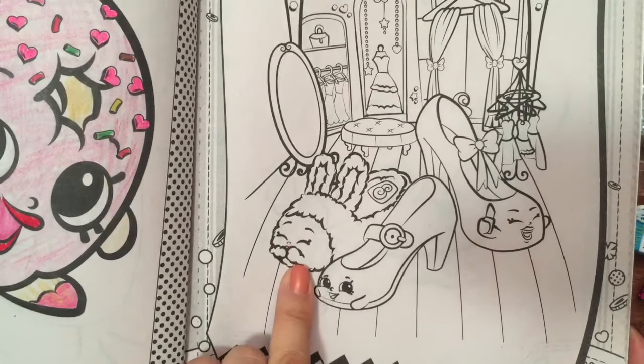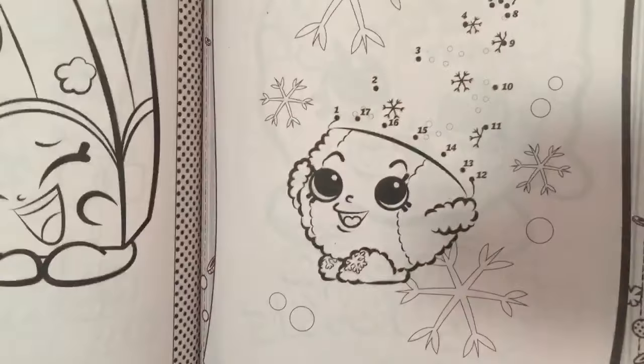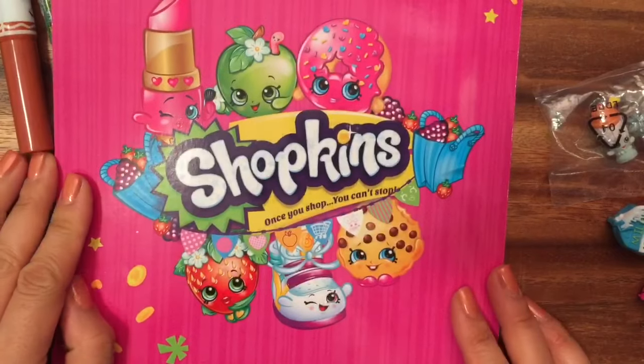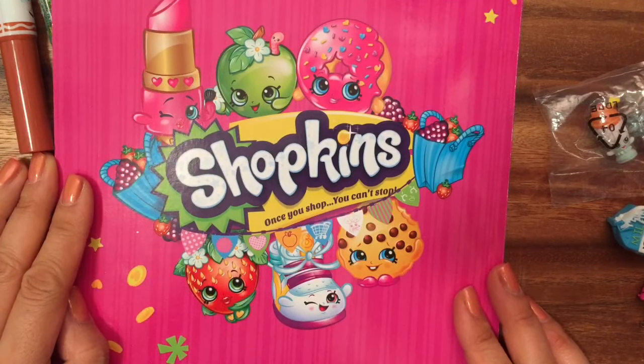I don't have that, but I've always wanted that Shopkin. Well, I hope you enjoyed this book and the review of it. Be sure to like, subscribe, and comment. And stay tuned for my thousand subscriber Shopkins giveaway. Bye now!